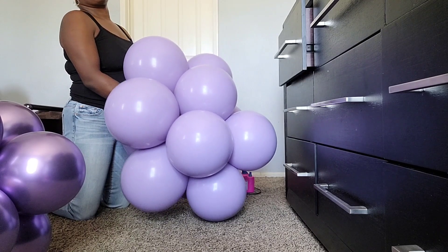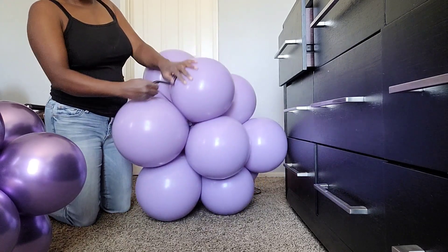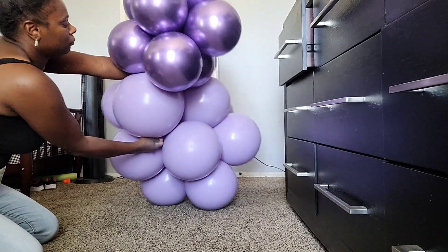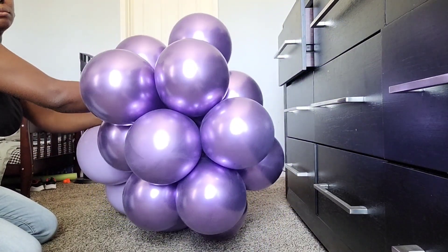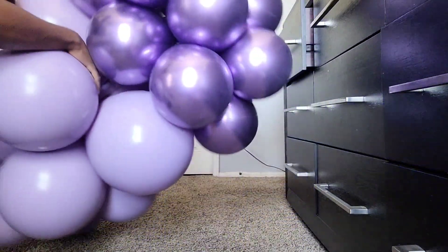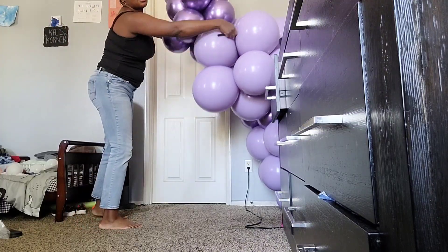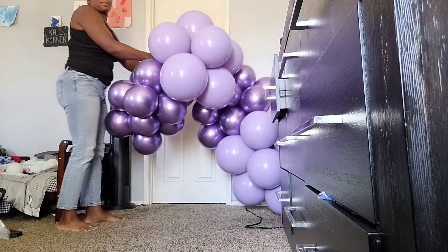For those of you who are not familiar, a 260 balloon is basically that long stretchy balloon you use to make balloon animals. I like to use Sempertex brand. I tied the 260 around one of the balloons in the Blossom Purple cluster, then wrapped it around several balloons in the Mirror Purple cluster, wrapped it back around into the Blossom Purple, and tied the 260 into itself. You want to make sure you wrap it around several balloons in each cluster to keep them connected and secure.